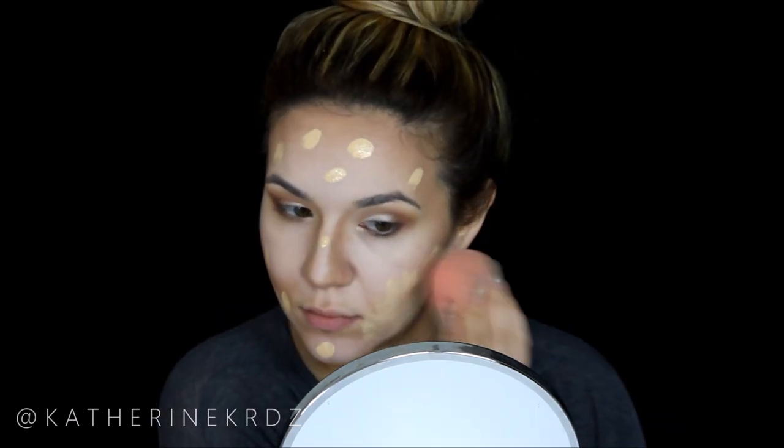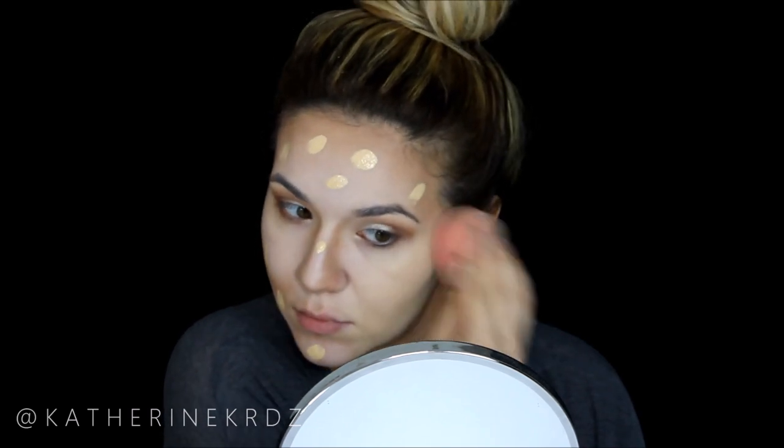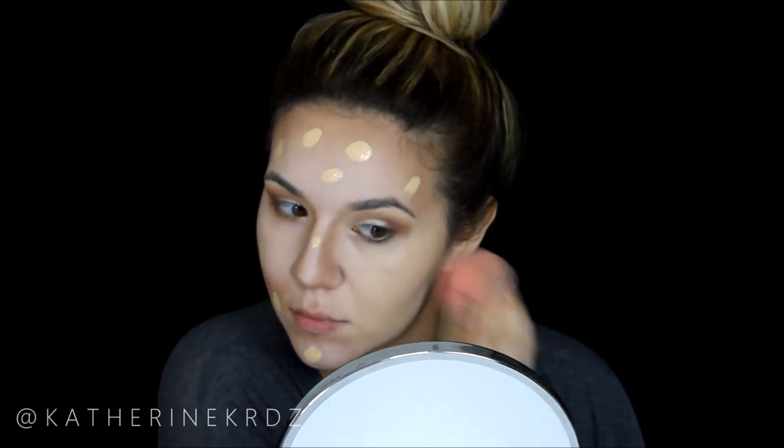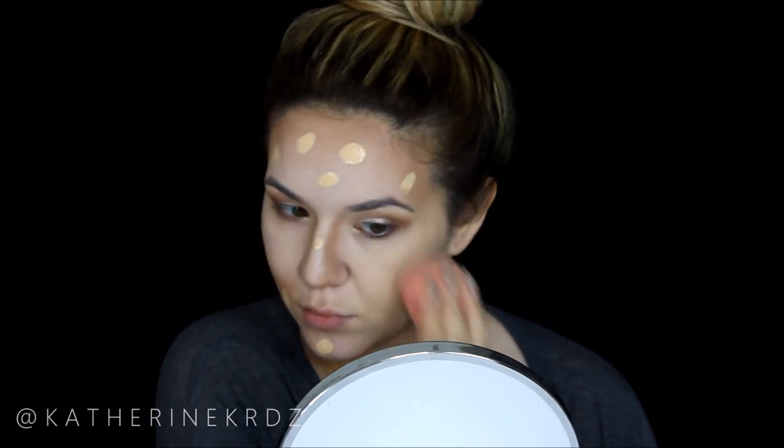For foundation I'm using my Too Faced Born This Way foundation in Ivory — I am loving this foundation. I love the combo of this cream contour with this foundation; they work great together. I'm blending it into my skin with a damp Beauty Blender. This foundation has medium coverage in my opinion, but the cream contours are so pigmented they add coverage before foundation, so layering on top just makes it full coverage, which is awesome.